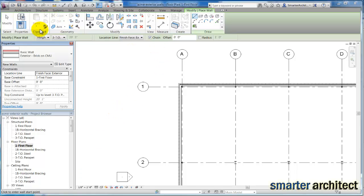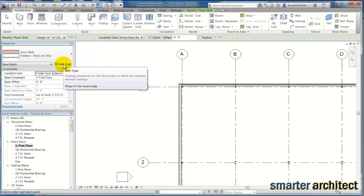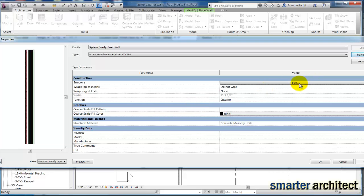The first thing we want to do is come up to the Architectural tab and start from an architectural wall. I always like to insert a little piece of wall so I can see what I'm dealing with — you don't have to, but we're going to click Edit Type. In Edit Type, let's go ahead and duplicate it. I'm naming this after the project — I'm going to call this Acme Foundation, and this is going to be our brick on 8-inch CMU wall style. Let's go into Edit Structure.